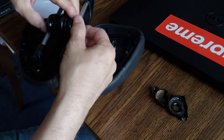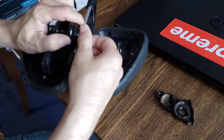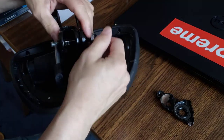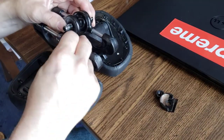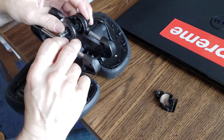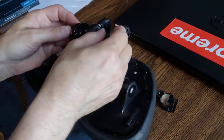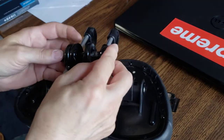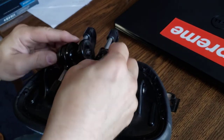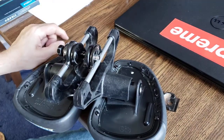And then on this side — actually, that's probably too far. This side is the tricky part. Put that in first like that. Then back out the center post just a little bit. See what I'm doing here? Going to kind of snap into place like that.